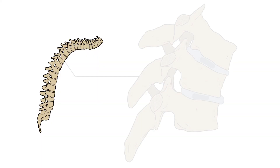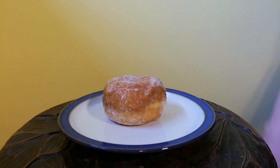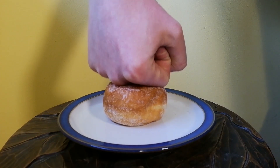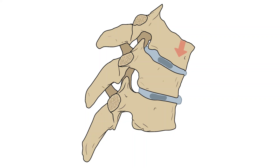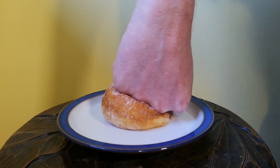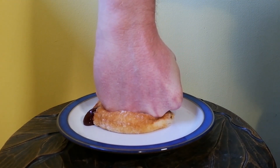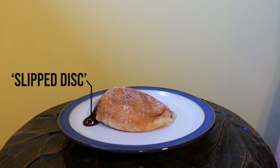Loading weight onto a bent spine can also damage the intervertebral discs. Although these are designed to absorb forces passing through the spine, they work best when the spine is straight and the forces are evenly spread out across the whole disc. In the flexed position, forces are disproportionately channelled through the anterior portion of the disc. This can result in the nucleus pulposus being pushed out from the centre and prolapsing through the annulus fibrosus — in other words, a slipped disc.